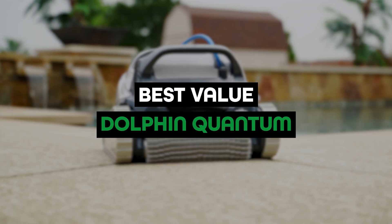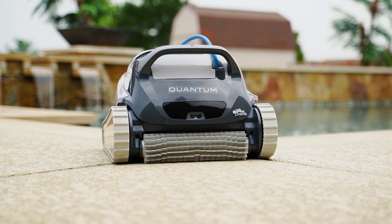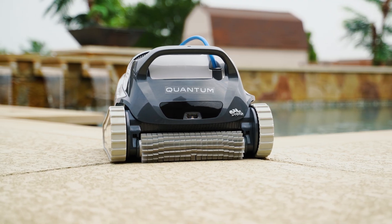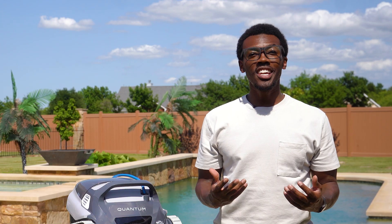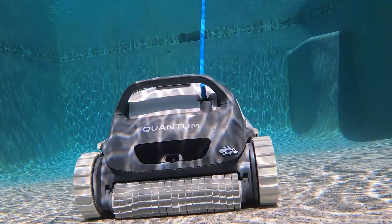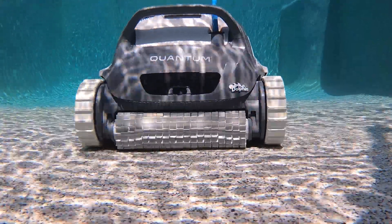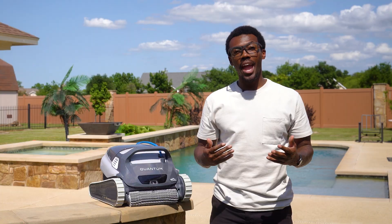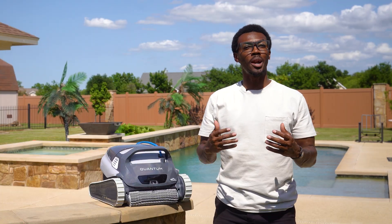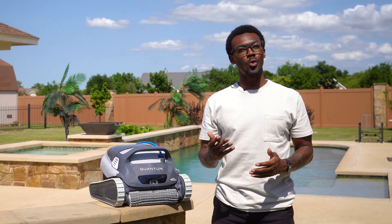Now let's dive into my top picks. Best value: Dolphin Quantum. It packs a ton of high-end features at a surprisingly affordable price. It's the entry-level robot in Dolphin's Pro-Line, but after actually using it in the pool, it didn't feel like a budget option — it's all you need and a little more. You get a weekly smart timer with auto start so you can schedule cleanings in advance and let the robot handle your pool automatically. No recharging, no babysitting. All I had to do was clean the filter once a week.